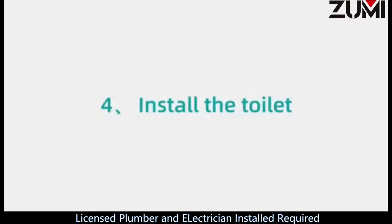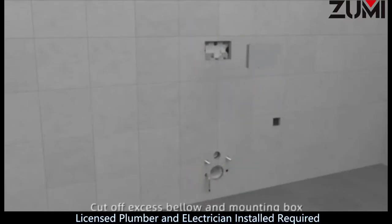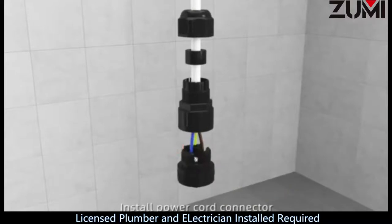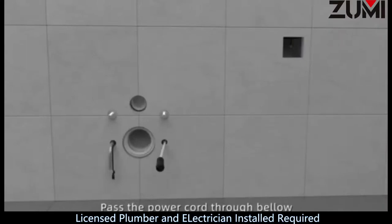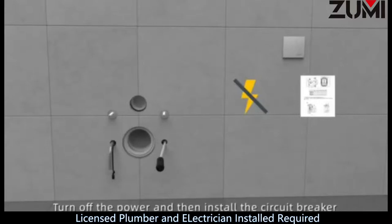Install the toilet. Remove dustproof covers. Cut off excess protective sleeves, excess bellow, and mounting box. Install power cord connector. Cut off the plug from the power cord, pass the power cord through the bellow, and install the circuit breaker.